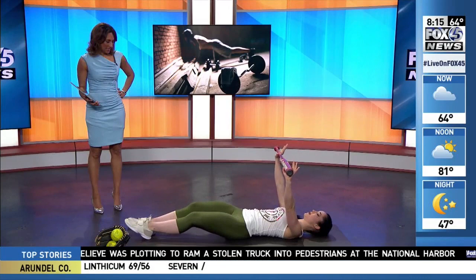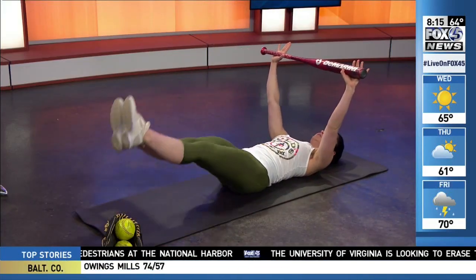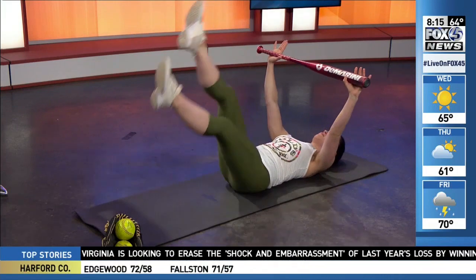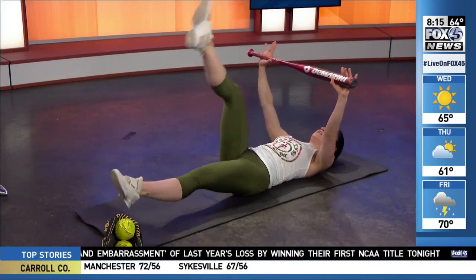I'm holding the bat up overhead and bringing my feet up to touch it. This is engaging my core. I can also do single leg as well to make it a little bit harder. And that's all core? That is my core right there that's being targeted.